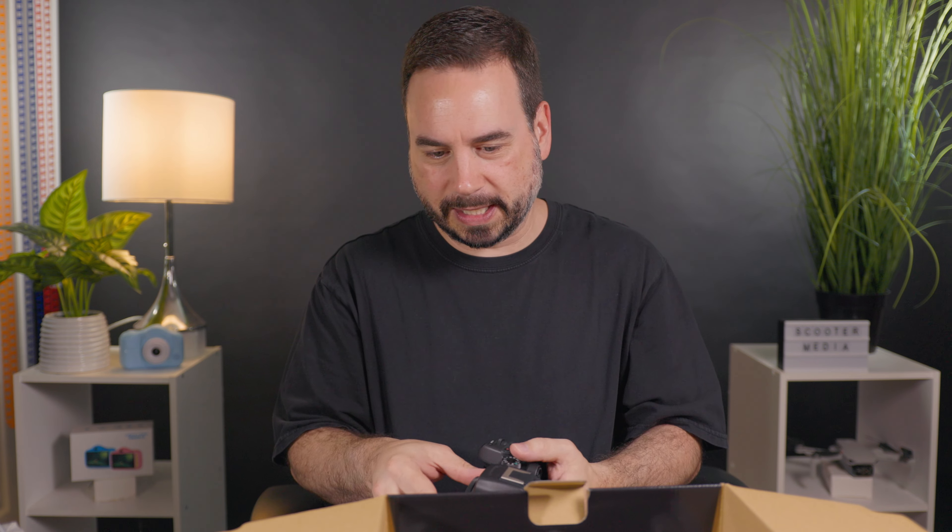Size-wise this is probably a little bit smaller than the Canon R6 — we're shooting on the R6 right now — and this is definitely a little bit smaller than that one. I'm really looking forward to trying this bad boy out. So let's just put that lens on here.